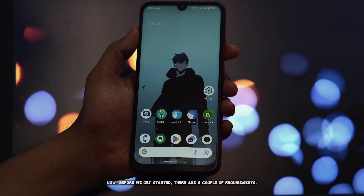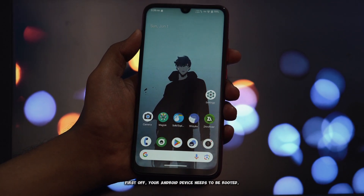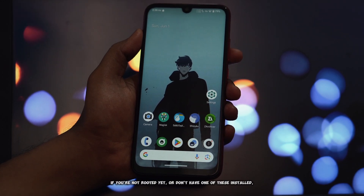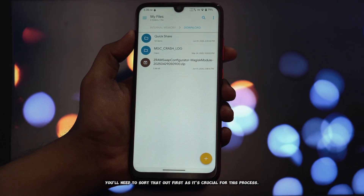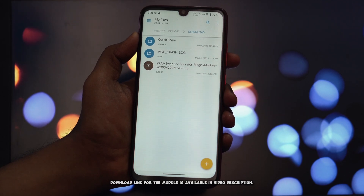Before we get started, there are a couple of requirements. Your Android device needs to be rooted, and you'll need either Magisk or KernelSU successfully installed. If you're not rooted yet or don't have one of these installed, you'll need to sort that out first, as it's crucial for this process. The download link for the module is available in the video description.